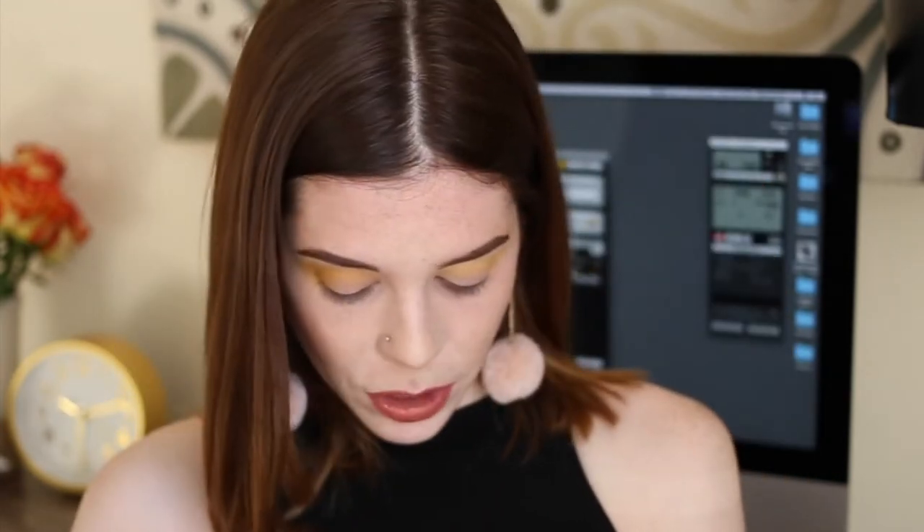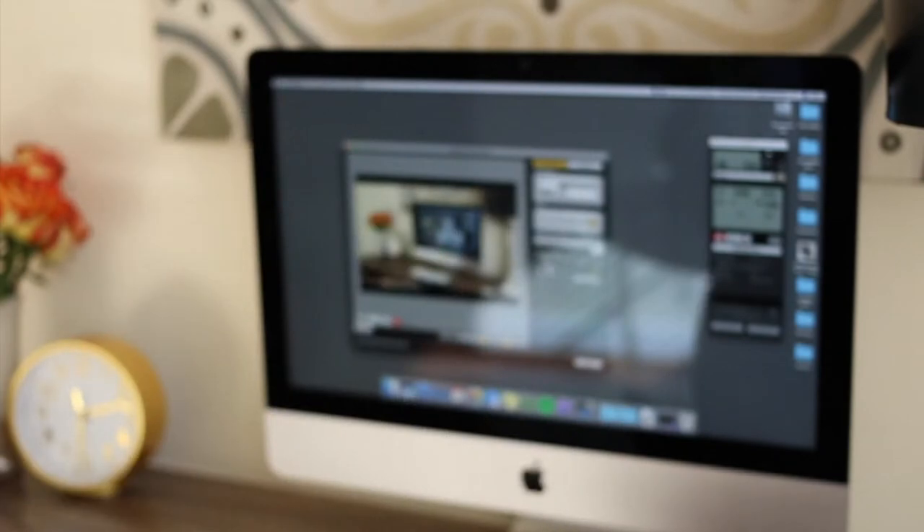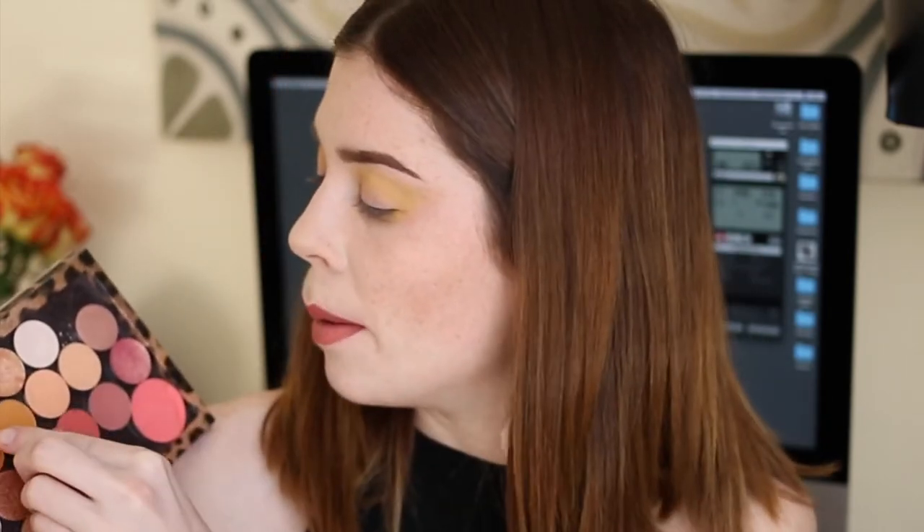Next I'm going to go in with this sort of orangey-yellow color. Another good color to use if you don't have this NYX Ultimate Brights palette — Chickadee by Makeup Geek would be a perfect next shade, it would actually probably even be better. But I'm going to stick with the NYX Ultimate Brights palette just because I like to keep it as simple as I possibly can.